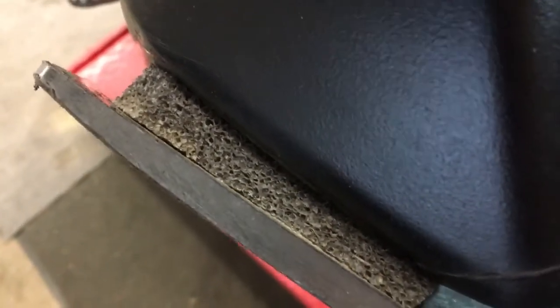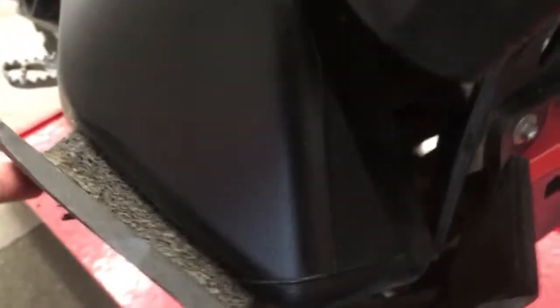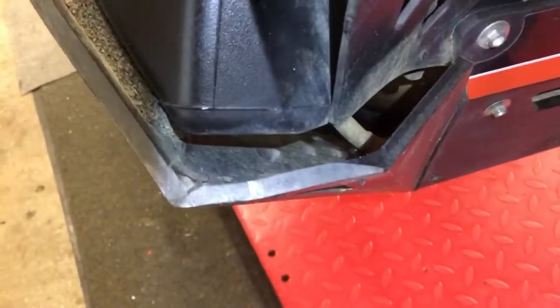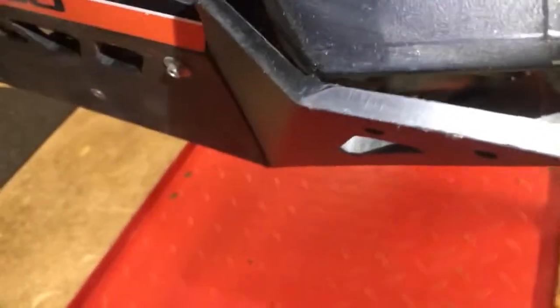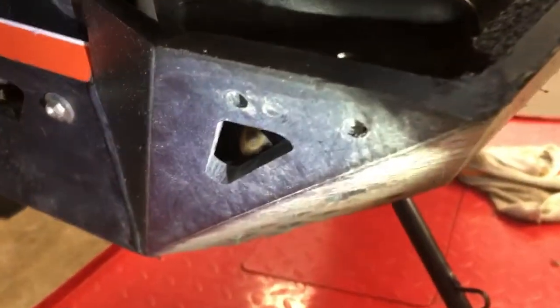I've added this high density closed cell foam to add a little bit of give and absorption, but there's quite a bit of room on this side and not over here — it's practically touching. So if I took a hit right there it's going straight to the tank as well.